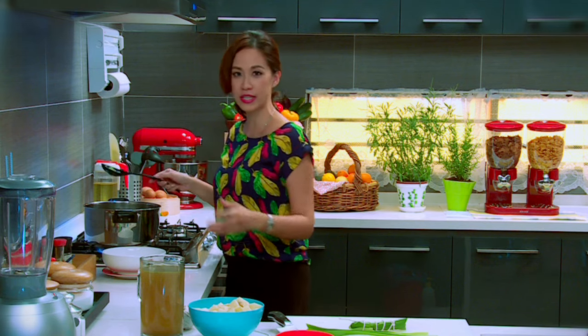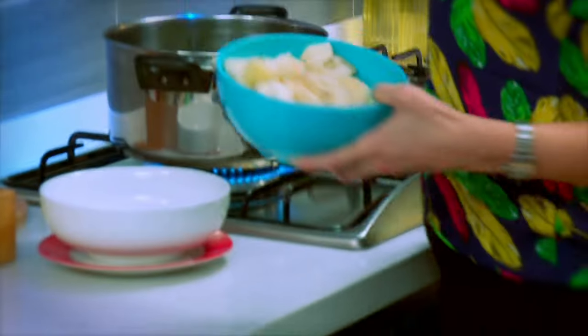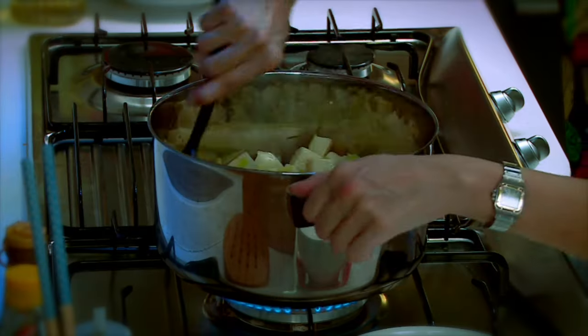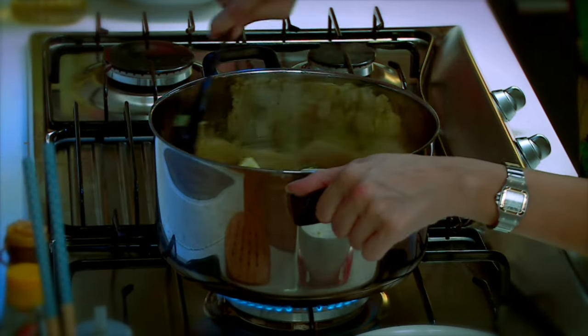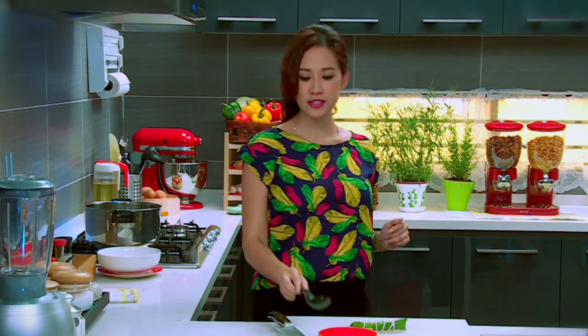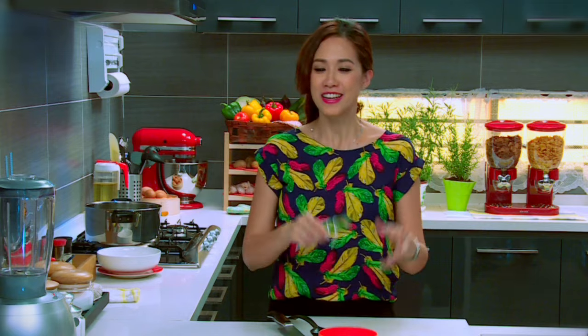Now that the leek is ready, I'm going to put in the potatoes. Give it a nice stir and mix everything together. Add some vegetable stock, some chicken stock, or any meat stock you like. Leave that aside, and once it's simmering, we'll pop in the bouquet garni. We just wait for the potatoes to soften and all the flavors to come together.